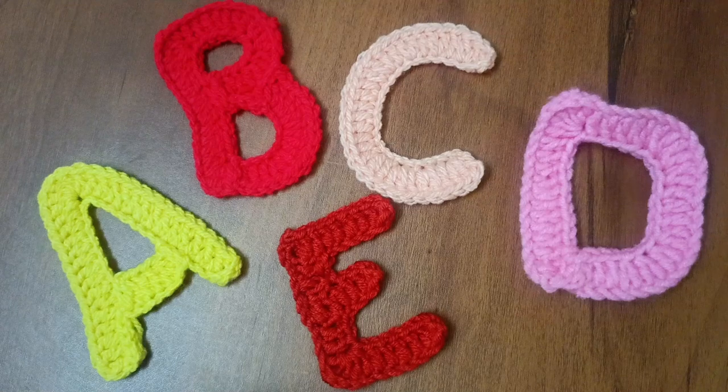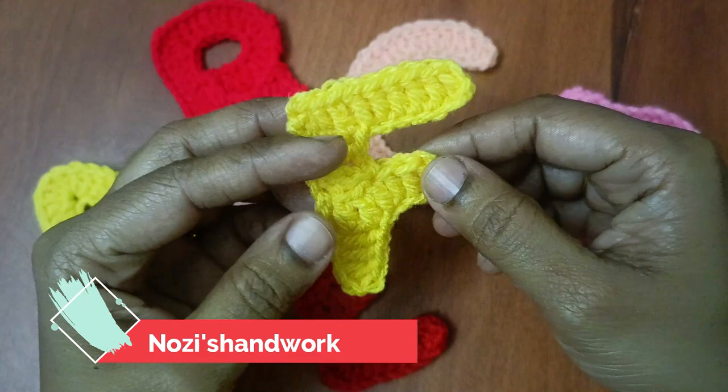Hi everyone, welcome back to my channel, Nosy Sandwork. In the alphabet letter series, we will see how to do F.